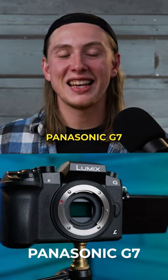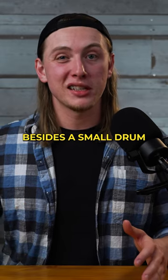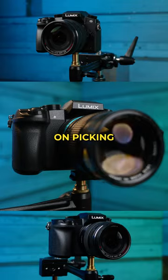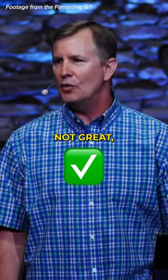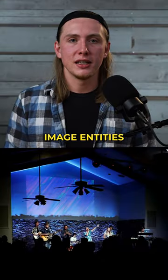We use the Panasonic G7 for our church live streams. That's the only camera we use besides a small drum camera on stage. We have four of these and we're actually planning on picking more of them up here soon. They have a good image quality — not great, but pretty good, especially if you have a lot of light to work with. You can get a good image out of these.